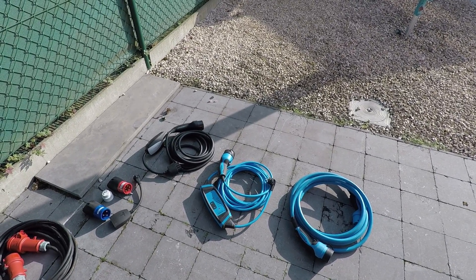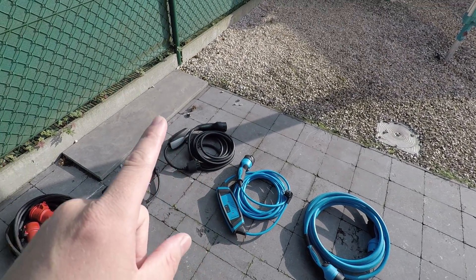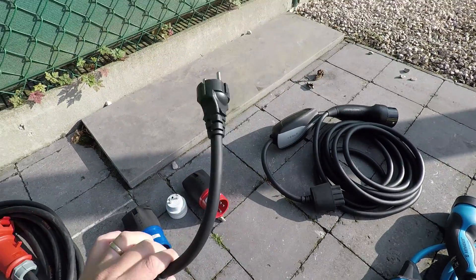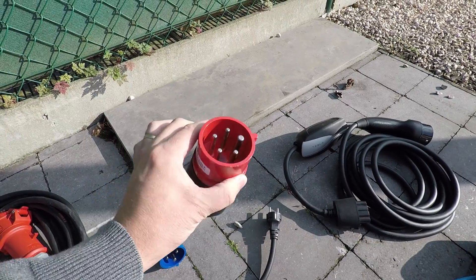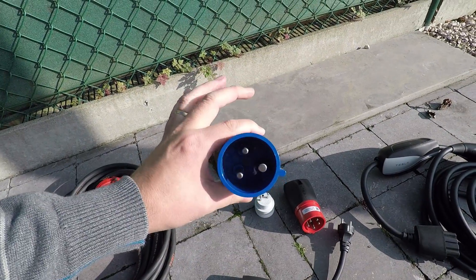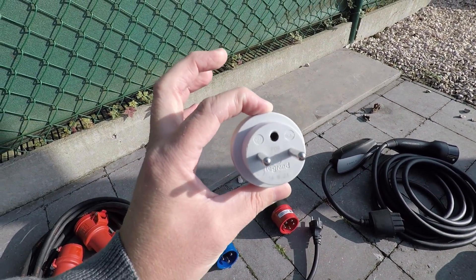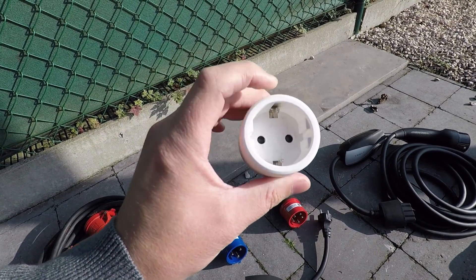If you go to Norway this one should be fine; if you go to the Ardennes where you also have that problem, it works there as well. So that's a backup cable for the UMC. For the UMC I have different connectors: first the Schuko connector, then the red plug adapter for three-phase charging, the blue connector for single-phase 32-amp charging, and then this little adapter which converts a pin-ground connection to a ground connection with connectors on the side.